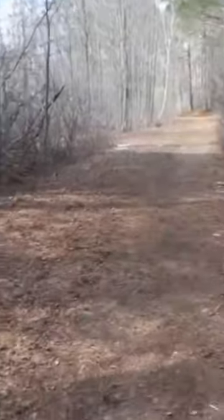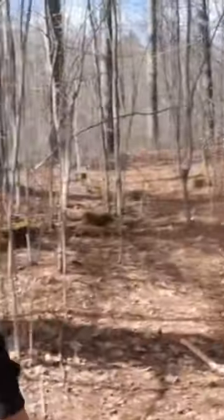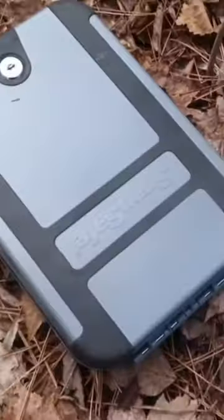But since we're already halfway through the forest, may as well check out the balloon, right? That was a mistake. There it is — a safe, attached to a red balloon that caused my drone to crash.